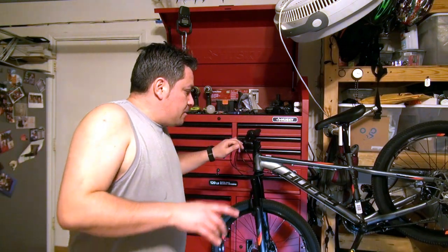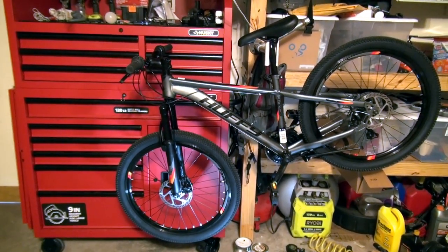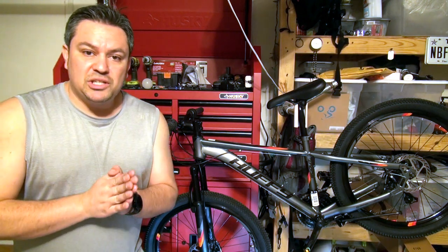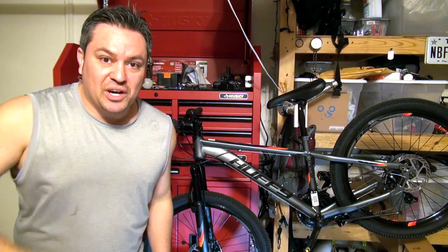I am going to do a few upgrades for this bike and with those upgrades I'm going to shed a few pounds, so stay tuned. If you liked this video make sure you hit the thumbs up button, don't forget to subscribe, and help me reach a thousand subscribers by spring. That's it for this one guys — I'll see you on the trails, goodbye.